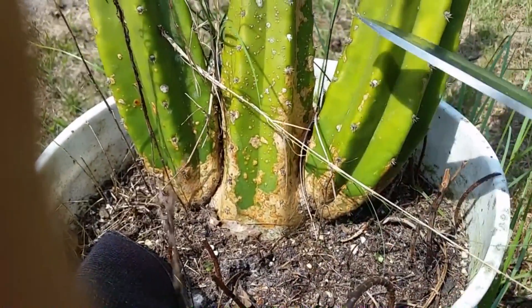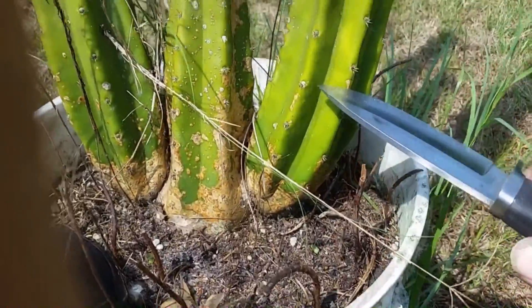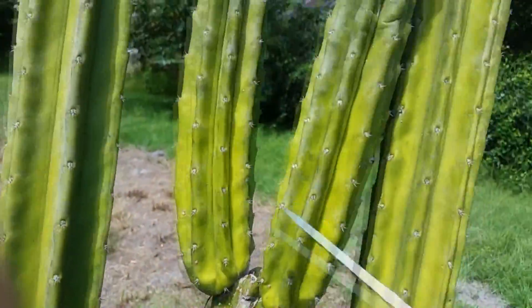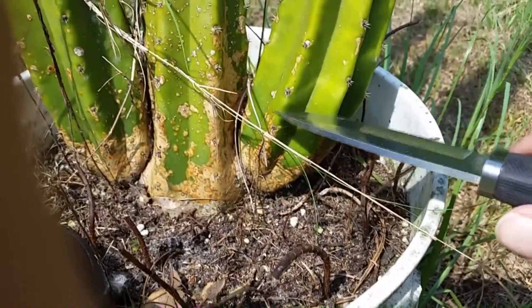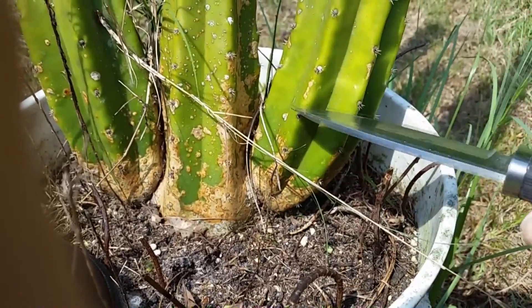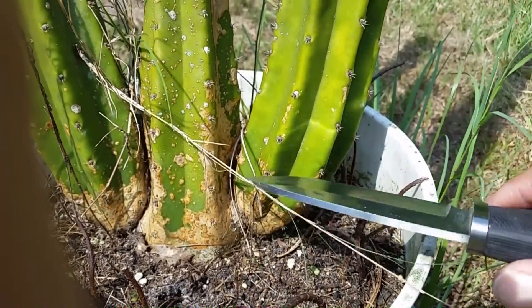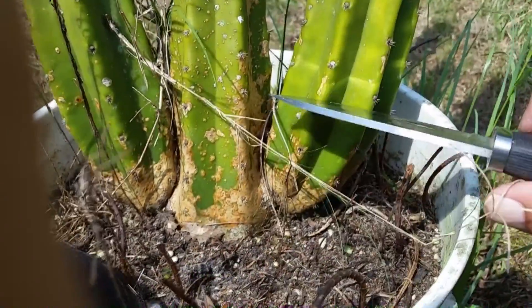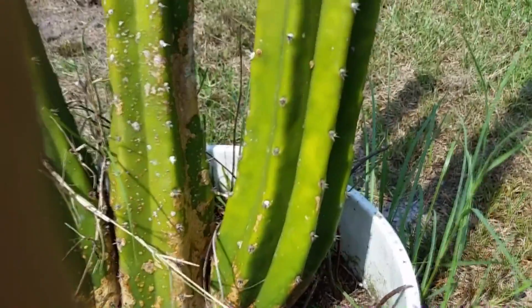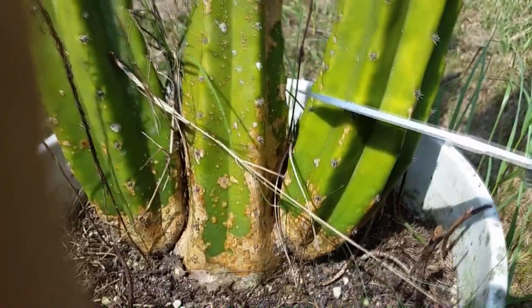So if you wanted to take a cutting from here, from this branch right here, and you were keeping the pot and wanted to get more pups — like this one up here, I took a cutting and got two branches that came off of it — you could cut it. You want to at least leave two to three aerials for the base. But if you really want pups or branches to come off the bottom part, go up four or five. You can cut it wherever you want, but I'm going to go ahead and take my cutting now — and you just cut.